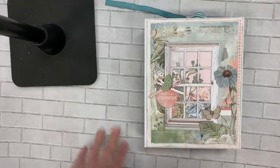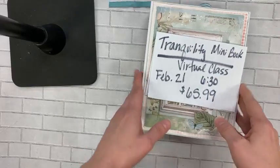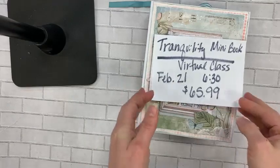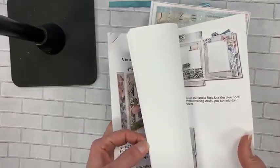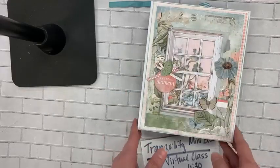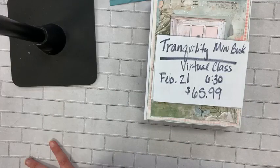If you are into mini books, this is going to be great for you. If you love 49 and Market, this is going to be great for you. If mini books have been a little intimidating, this class is going to be great for you. The class is February 21st in a private Facebook group — you'll get an invite when you get your class kit. I'll also have downloadable instructions so you can print them out if you prefer not to work along with the video. To register, go to www.thedoodlebuginc.com and click the calendar page.